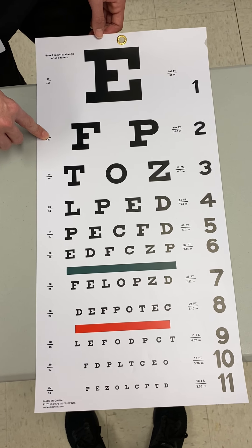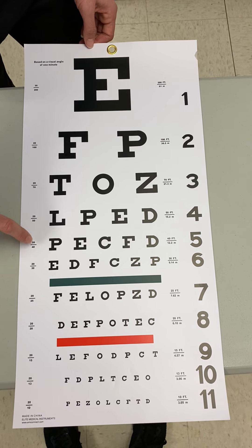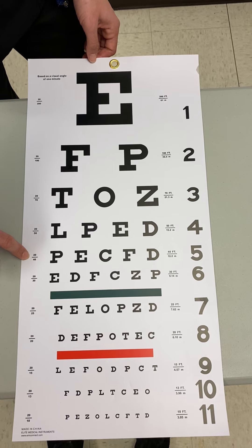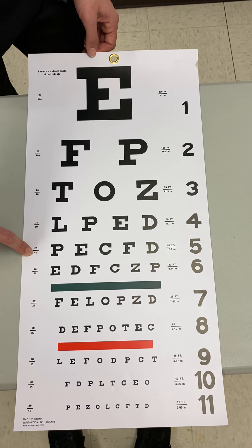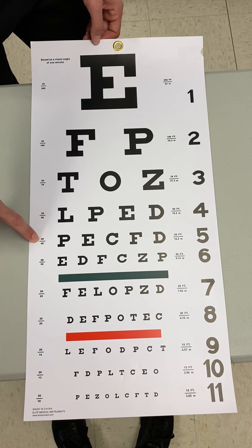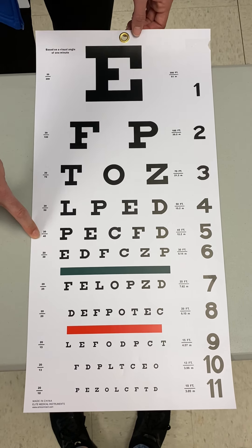These numbers next to the lines on the left are used to judge the patient's vision. For example, if a patient scored on line five and their vision was labeled 20/40, that means our patient is standing 20 feet away from the chart, and the average person would have been able to read that same line at 40 feet away — 20 feet further back than our patient. The top number always represents the distance they're standing, which for the Snellen is 20 feet, and the bottom number represents what distance the average person would need.